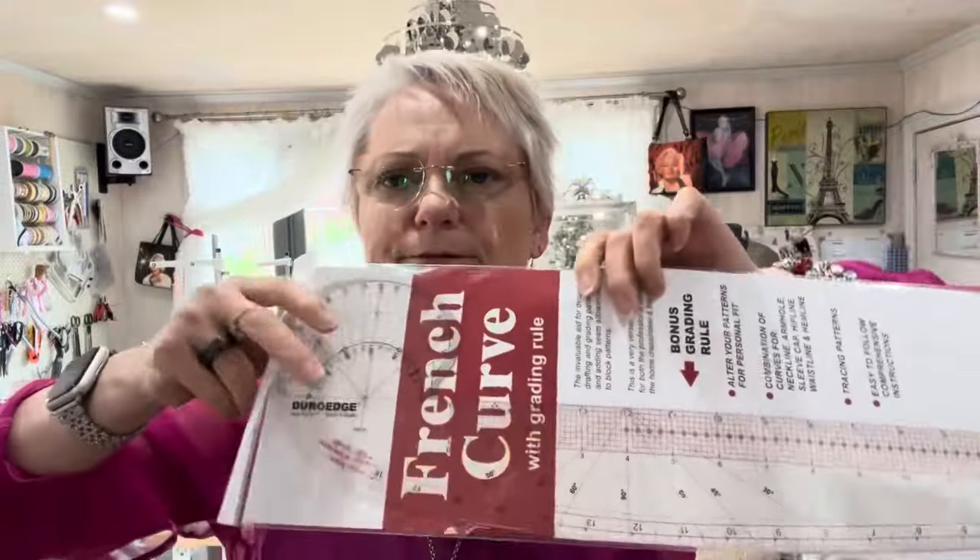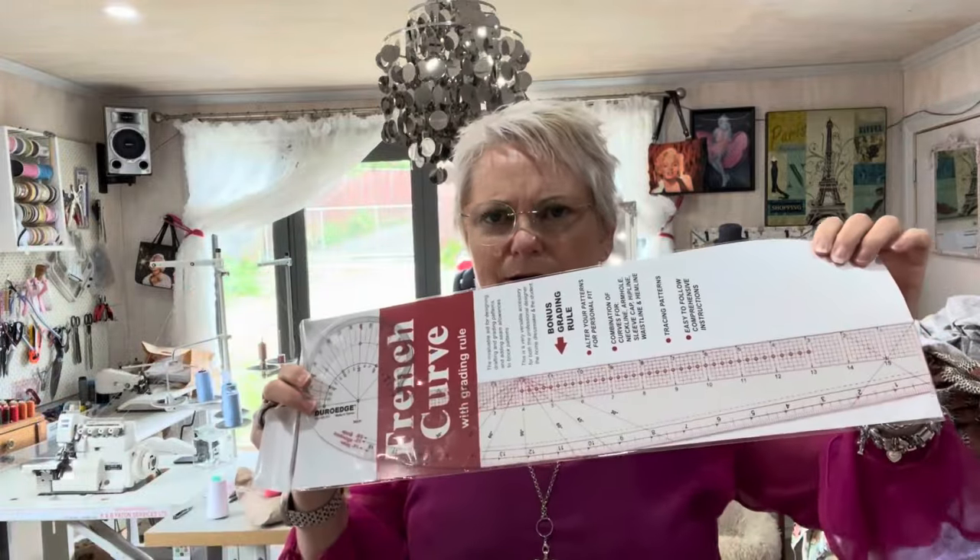Mum doesn't have a curved ruler and she did say to me 'I've lived this long without having one, I think I can live longer.' Well, I might give her mine — this one looks a little bit better. It has little holes in it, bonus for grading. Love you mum!